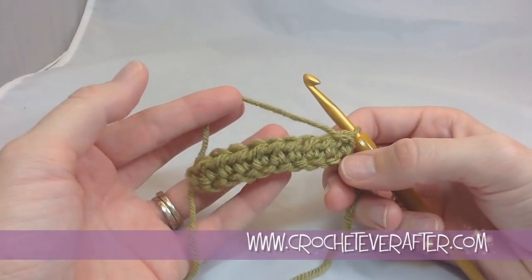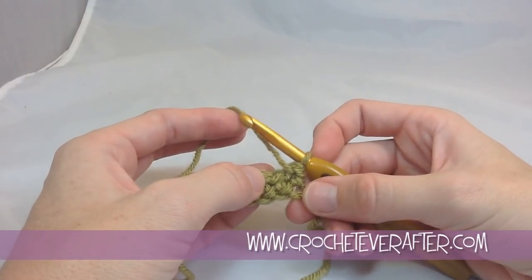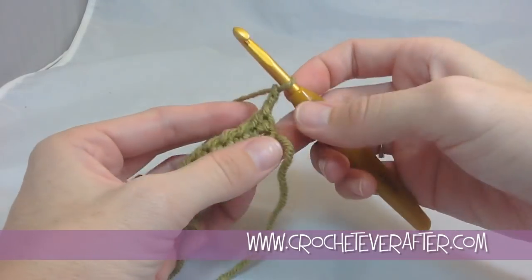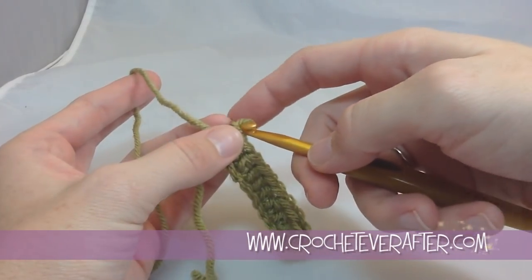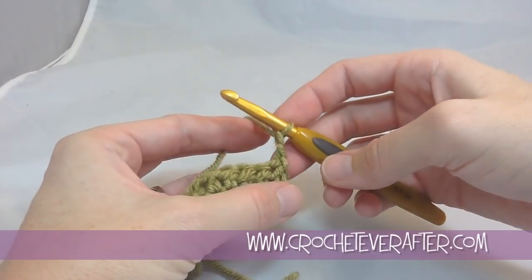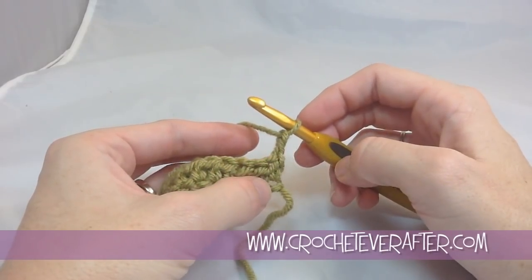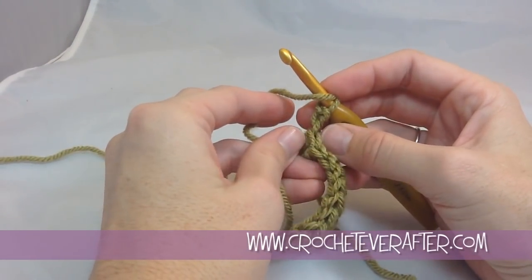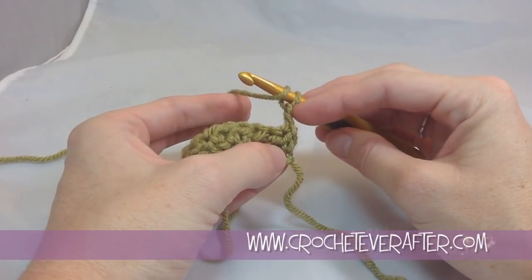Now it's time to work into my stitches. Whenever you have half double crochet, when you turn your work, you need to chain 2. Some designers will have you chain 2 before you turn, or it'll say turn and chain 2 — it really doesn't matter, whatever you prefer. Whether you turn it before or after, it's just going to create maybe a little bit different looking chain. In my designs, I count that chain 2 as my first stitch, so what that means is I skip my first V — this V right here — because this chain 2 is a part of it. That's going to be my very first stitch of the row.